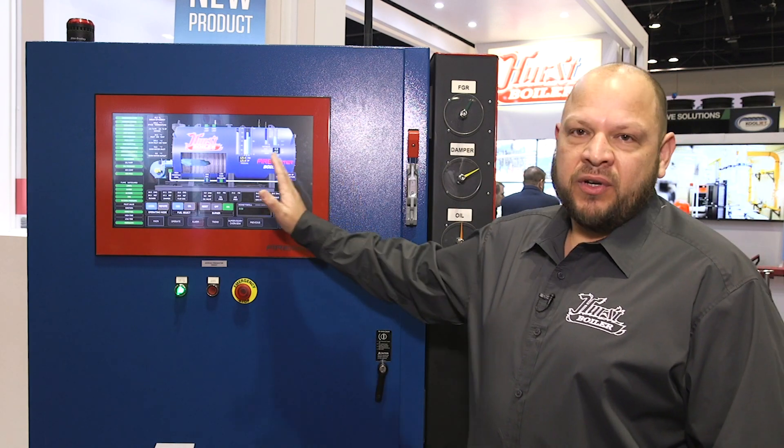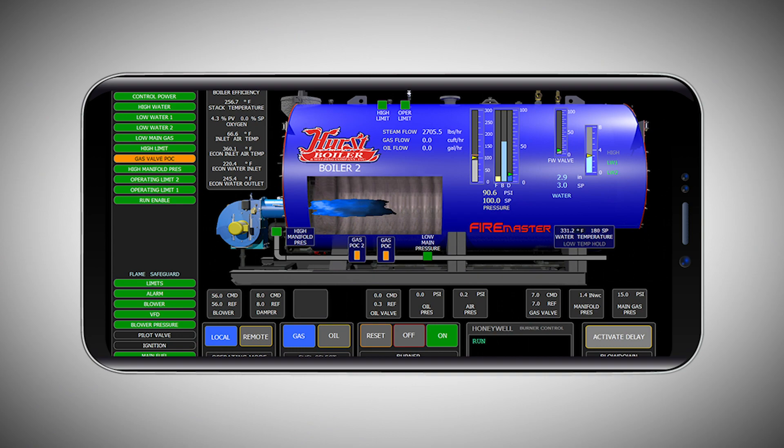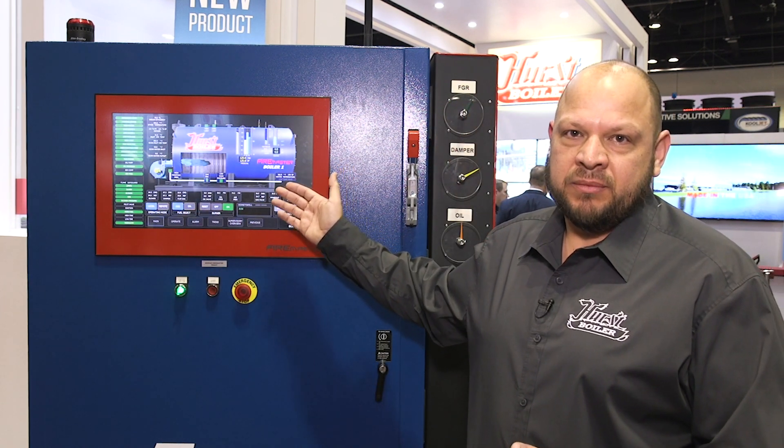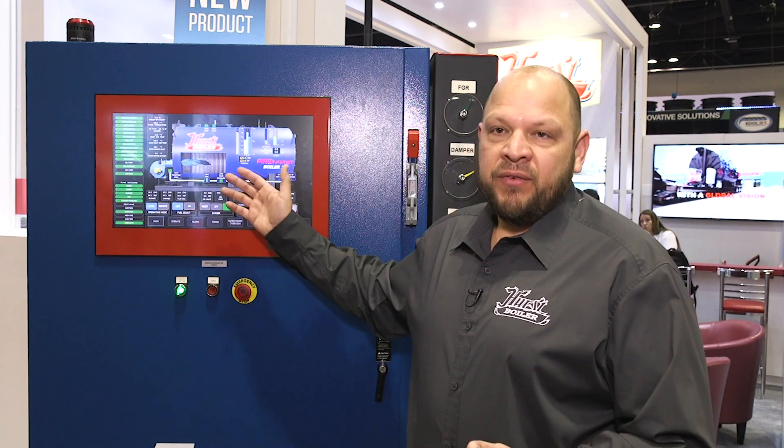We also have where you can view your boiler screen on your tablet or your phone — you can control it from anywhere. We also have where you can receive email or text alerts for any alarm you receive on the Firemaster system. You'll be able to see from home if you have a low water, a high pressure — whatever alarm you get will come to your email, your phone, or both.